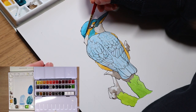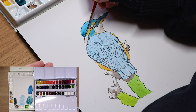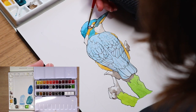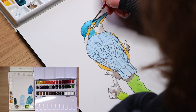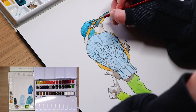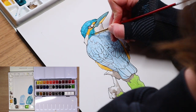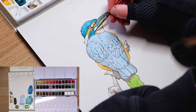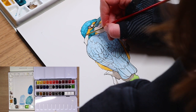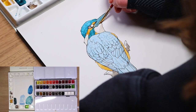Once all of your base layers have dried, we can start to work on our secondary layers, which will add details and shadows to our Kingfisher. I love to work in smaller sections, so I'll be focusing primarily on the head first and the details within it. I am taking a darker teal and a darker orange-brown color and adding in all of the feathers and shadows that I can see in my reference. We want to make sure we leave some of the base layer to shine through, so put your shadow colors in select areas only.